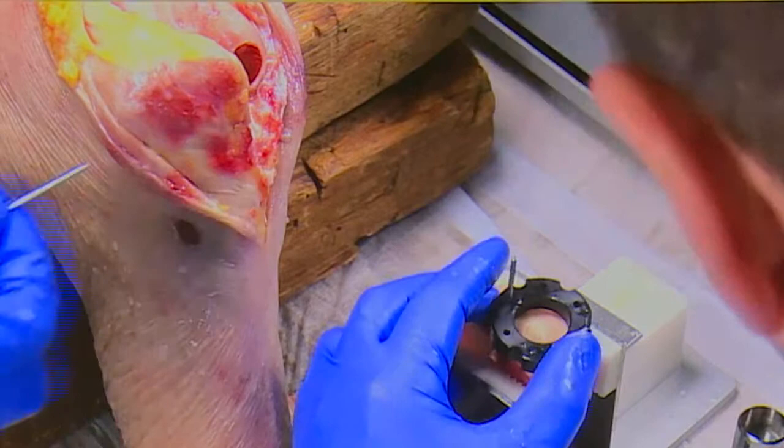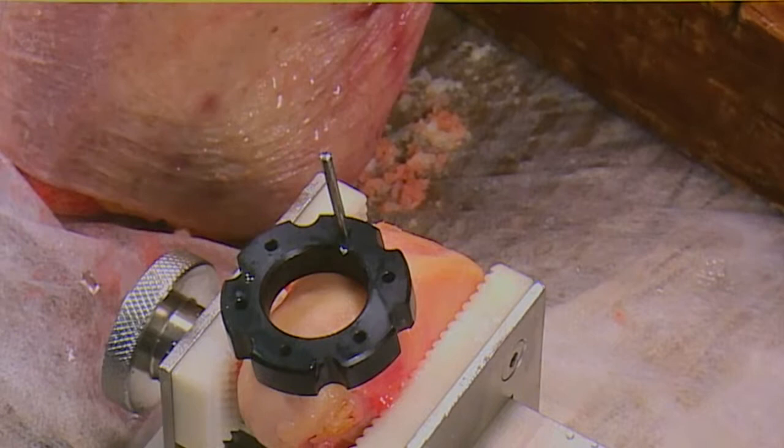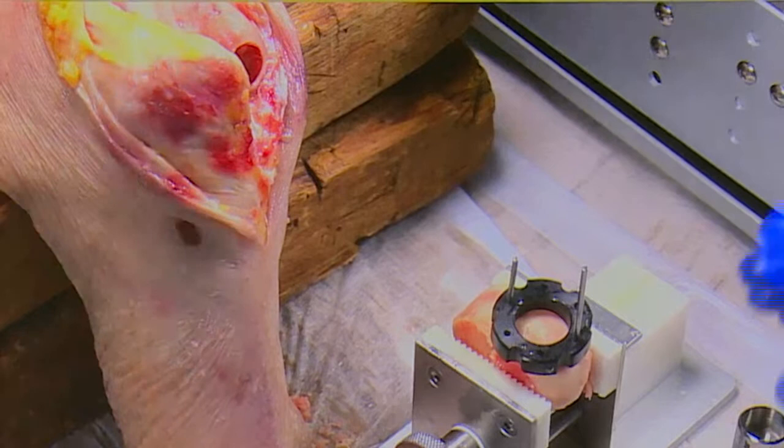Other than eyeballing the notch, there are no other templates you can use to guide you to take the right bit to match. You just have to use the anatomical landmarks. There is a bit of eyeballing with this surgery, but this is as instrumented as it gets. If you're doing a shell allograft, it's complete eyeball.